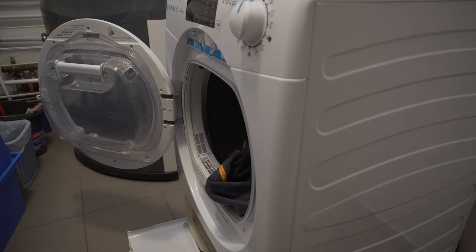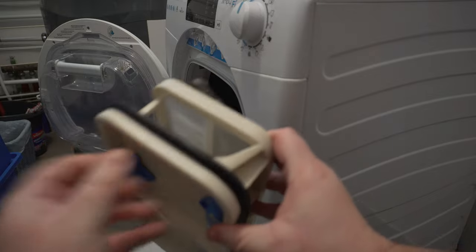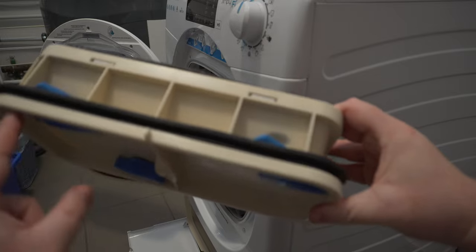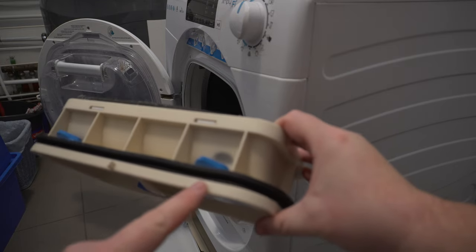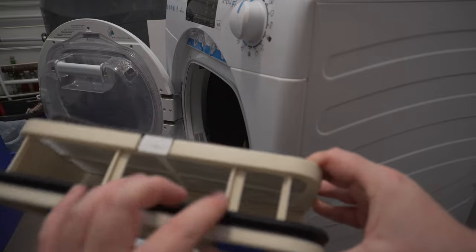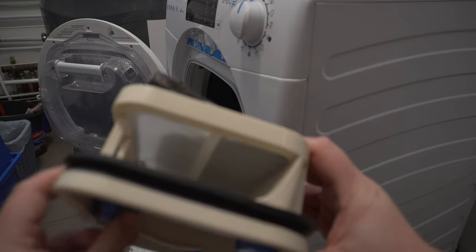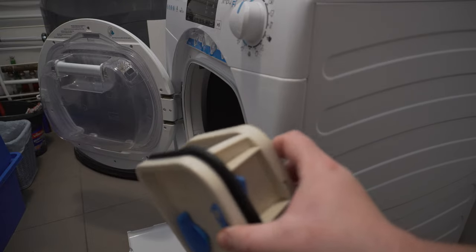The issue is when water comes out of the machine. According to the technician, this can be caused by the rubber sealant being deformed. Looking closely, I can see there is a gap here, a gap here, and another gap here. Sometimes the shape doesn't look right, so most likely the water is coming out next to the sealant.